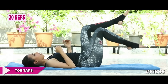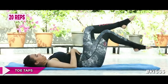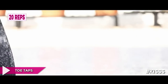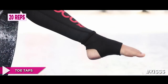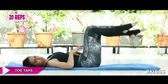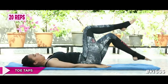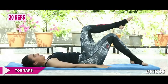Continue toe taps — exhale down, inhale up. Keep your neck long and relaxed, back in the neutral position, core engaged. This is also working your hip flexors. Count through ten on each side, then ten more: five, four, three, two, and one.